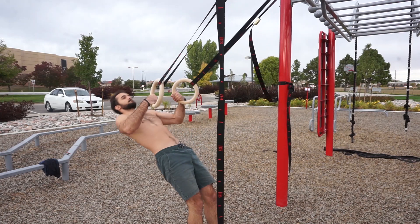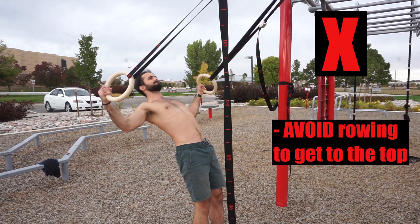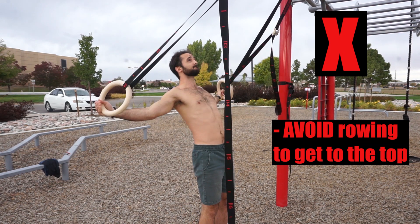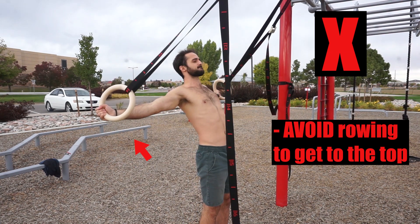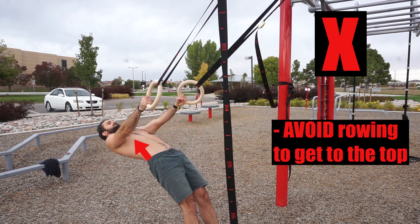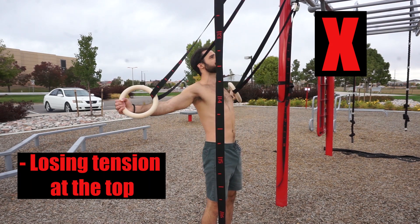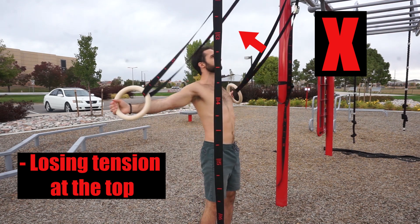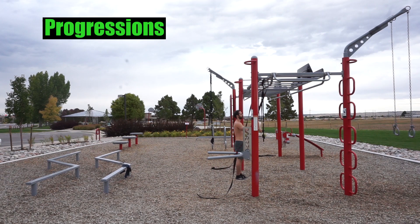There are some mistakes you want to avoid while performing the rear delt fly. First, avoid bending your arms excessively, because when this occurs you're most likely performing a row to get to the top, compensating for weakness and cheating your rear delts of the work they need to get stronger and grow. Another mistake is coming up too fast and losing tension at the top — you'll notice this if the ring straps begin to slack.